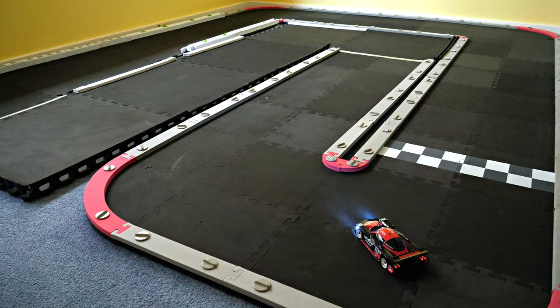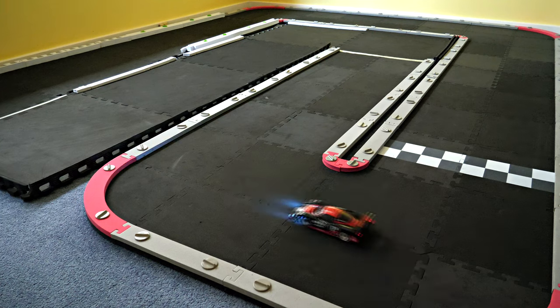Hey guys, take a look at that Nissan R390 — what do you notice from my previous video? That's right, it's got four tail lights now. I soldered on a couple of LEDs to give it four at the back so it looks a lot nicer when it drives. I'll give it a drive.